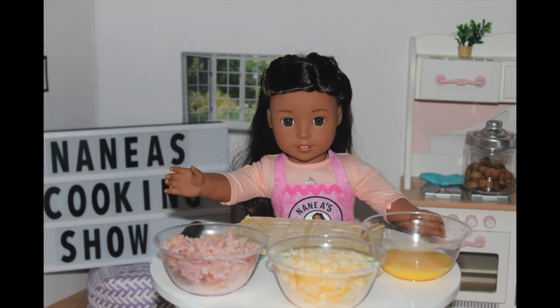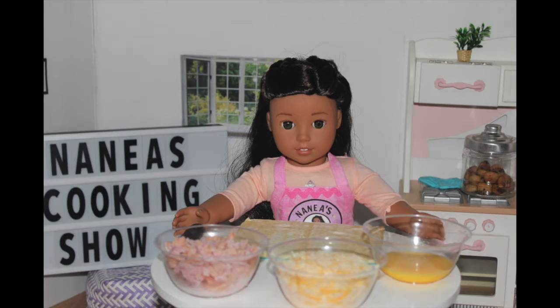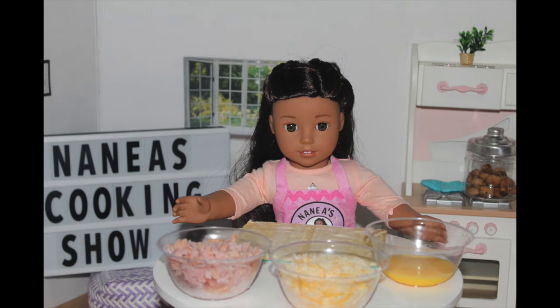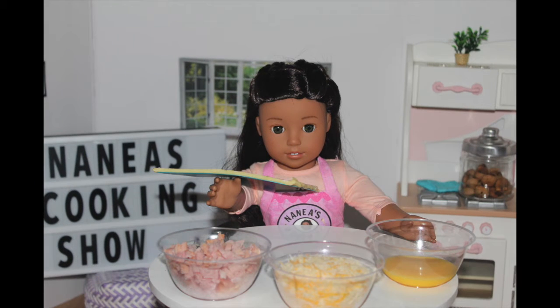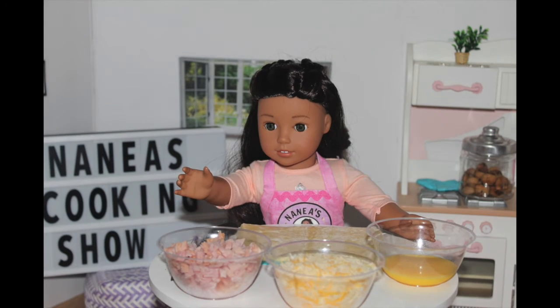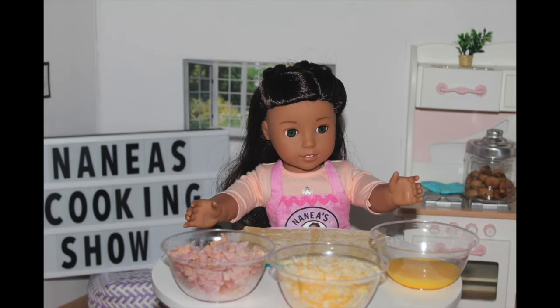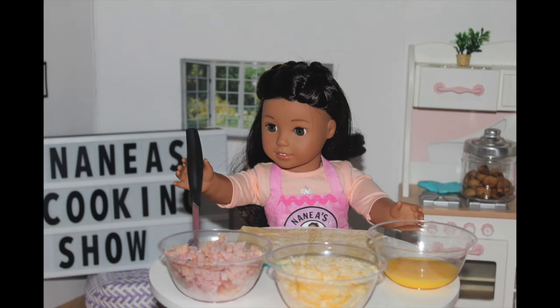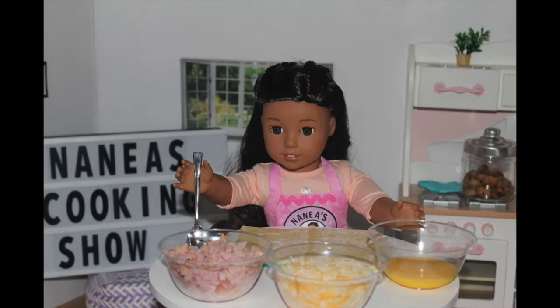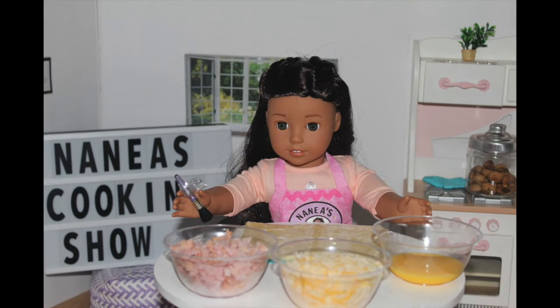But if you had turkey, you can use that as well. So, what you will need to make your ham or turkey and cheese rolls is a square sheet of puff pastry that you can find in the freezer section of almost every store, ham or turkey — in this case I'm going to be using ham — shredded cheese, I'm using Colby Jack, one scrambled egg yolk, a knife, a spoon, and finally, a brush.